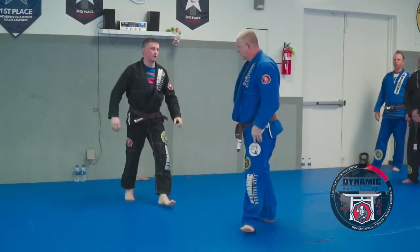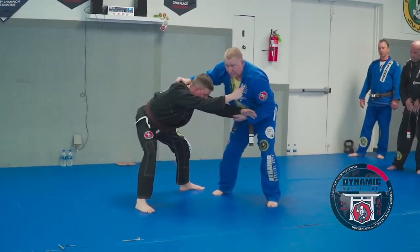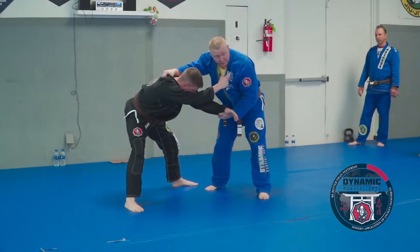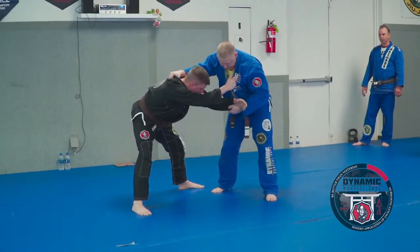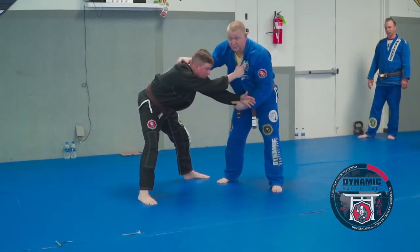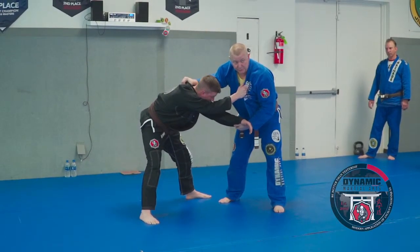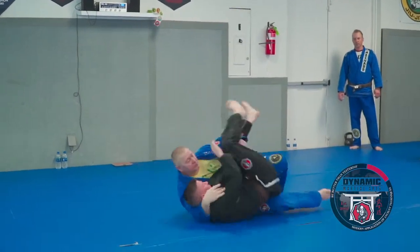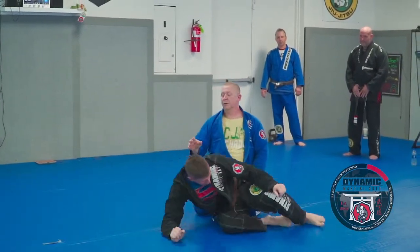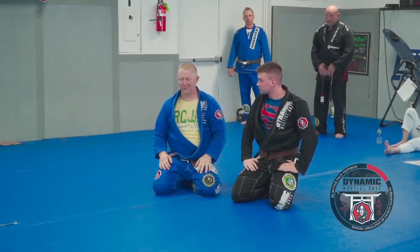If he squares up and doesn't give me either one of those, there are a couple of options I like. One is called yoko wakare, which means side separating. I'm basically going to roll underneath him. The important piece is that this grip stays really solid — I'm going to punch this underneath between his own legs and force him to do a forward roll. If I mess up on that grip, he ends up in side control on me, so you don't want to mess up on that one.